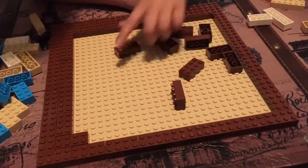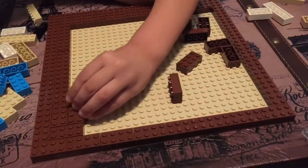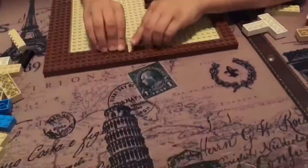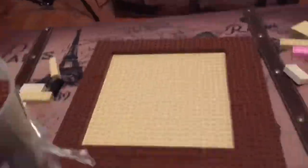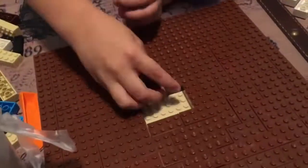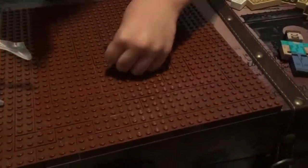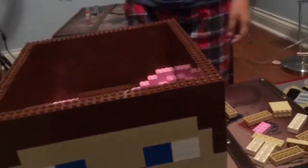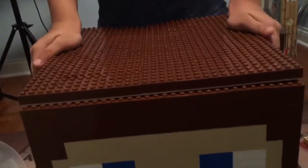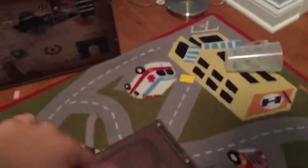For the top, we decided to use a nether sand plate and cover it with brown blocks. However, when we were done, we realized that we cannot attach it on top of the Lego blocks — the holes on the base plate were not compatible with the rest of the Lego bricks.